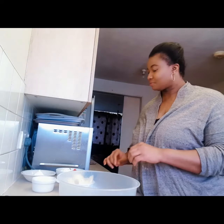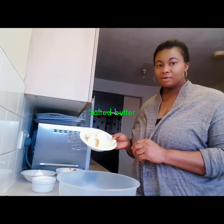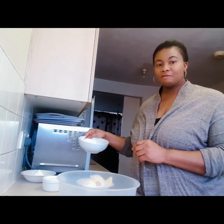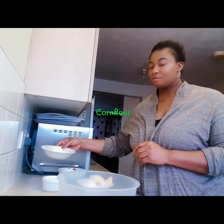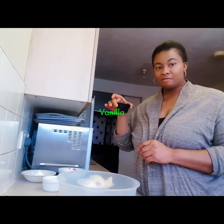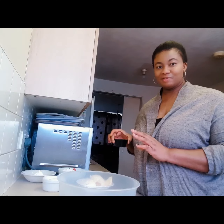Now let me show you what I'm baking with today. I have butter, I have sugar, I have plain flour, and then I have corn flour. I have here vanilla, just to add a little bit of flavor.